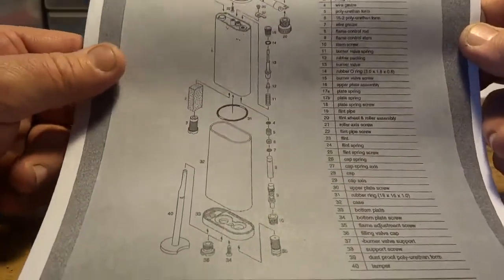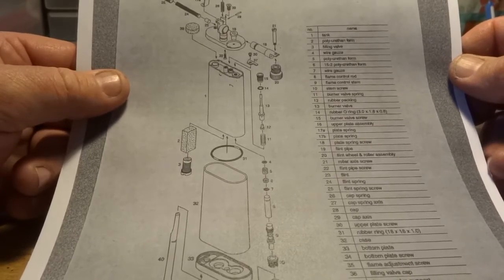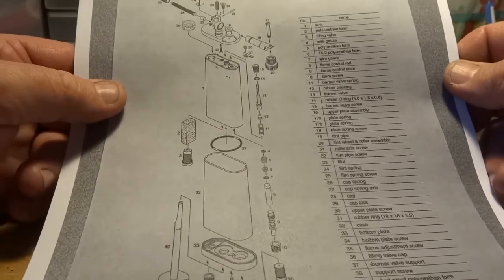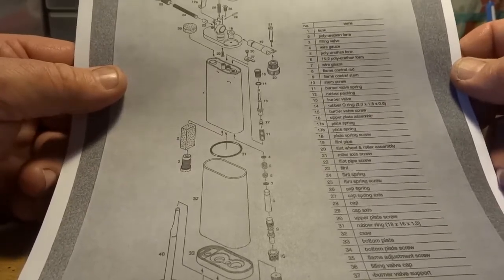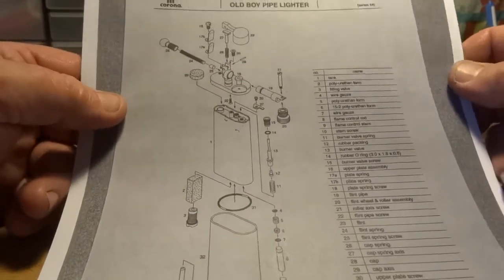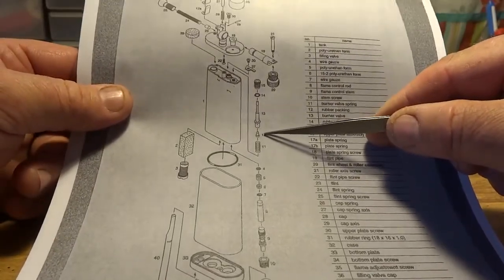Here's an exploded diagram of an Old Boy. The Old Boy is a simple lighter but it's a quality-built lighter. Japanese engineering is always second to none — it just doesn't have a fancy name like Dunhill or DuPont on it. Just because a lighter is expensive doesn't mean it's worth the money. It's just marketing for people who have more money than they know what to do with.